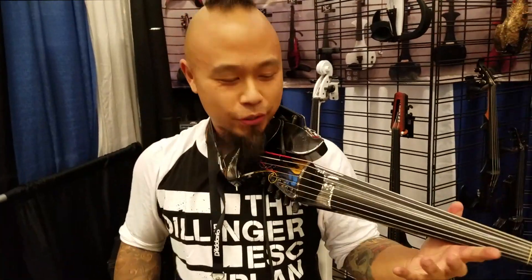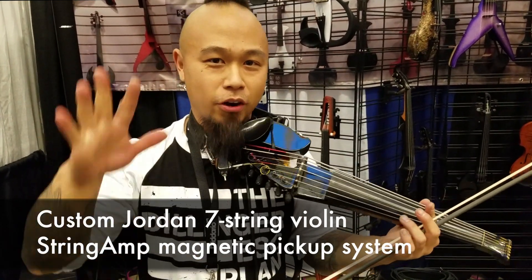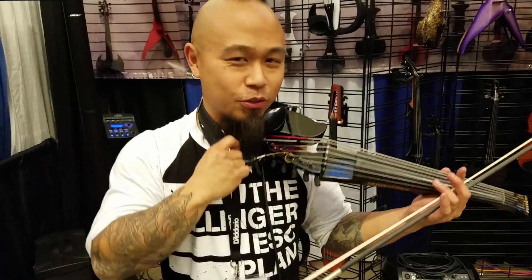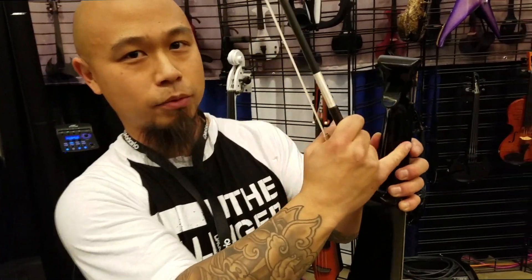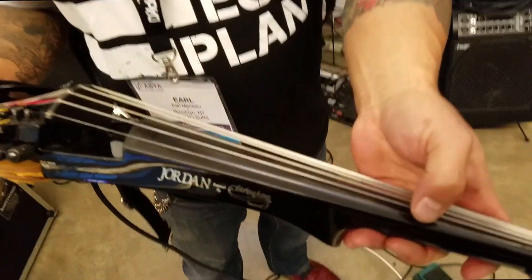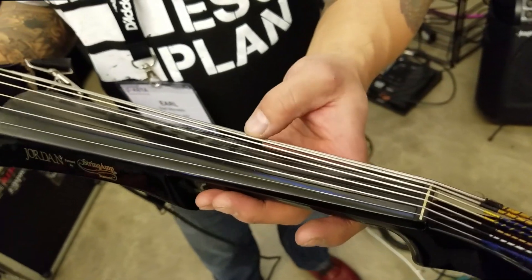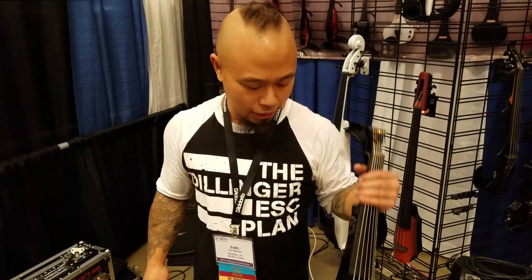Tell us about the violin. So it's a Jordan 7-string. I had it specked to my hands, which, like our current president, are very small. But I admit it — I'm comfortable with the small hands, so the neck is shaped to kind of accommodate my small hands. It fools my hand into thinking that it's only a violin-sized neck. The other cheat is that the spacing of the strings is actually the same spacing as a three-quarter-sized violin, and I feel like it's okay because I'm not really playing any Bach partitas on this thing anyway. The spacing's all right.